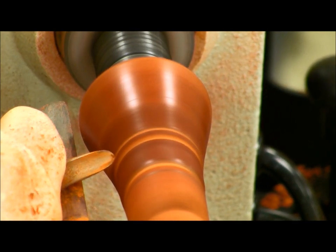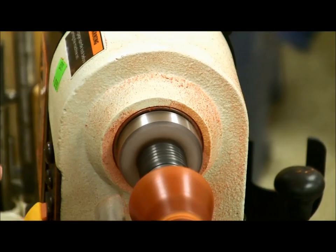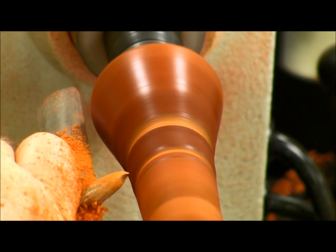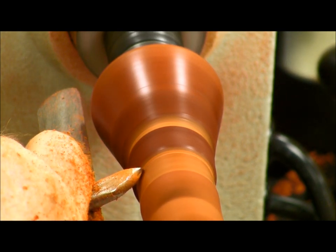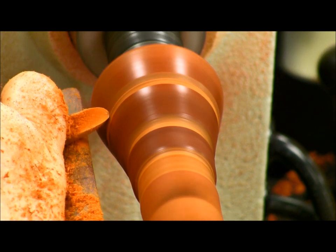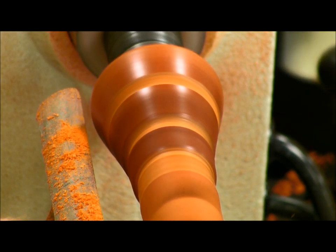I'm using a detail spindle gouge that doesn't have the traditional bevel — it's rounding off kind of like a scoop. I'm using it mostly with the sharp almost straight up and down, and I can take that and sweep it to make any shape I want. This is a grind that Mark Chalet puts on his tools. There is a bevel to rub, just not very much of one. If you have really good control you can do just about anything — I can turn details down to the size of a toothpick with this tool.